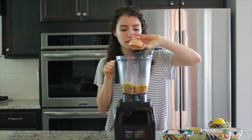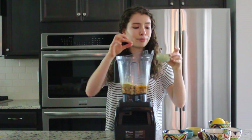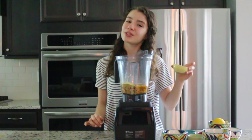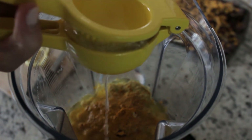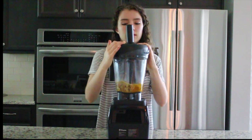That gives it a nice beautiful orange color. One teaspoon of salt, a pinch of chili powder, half a teaspoon of cumin, and two teaspoons of onion powder. And then I'm gonna juice this lemon — if you want to use bottled lemon juice it's about two and a half tablespoons. We are just going to blend this until it is smooth.